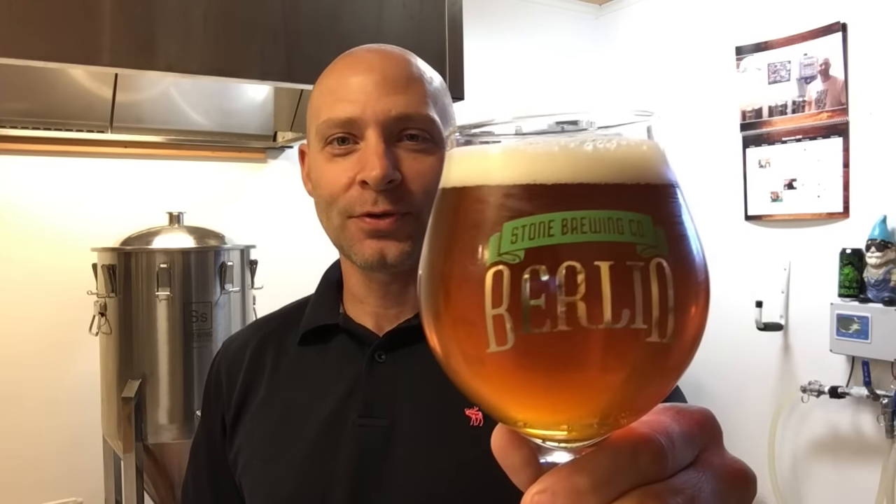Hey guys, drinking my New England IPA and it's tasting really good — drinking it here in my Stone Berlin glass. What do you think I'm going to talk to you guys about? Anyways, cheers.